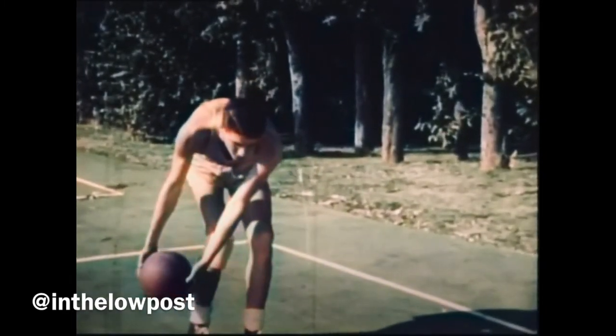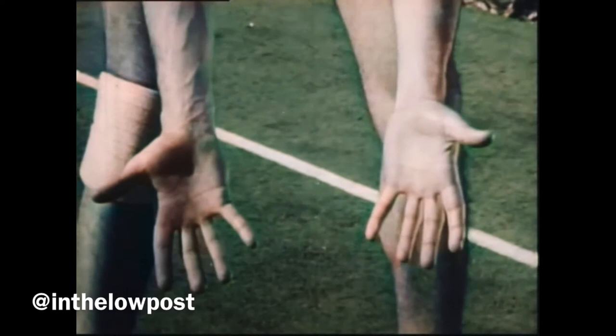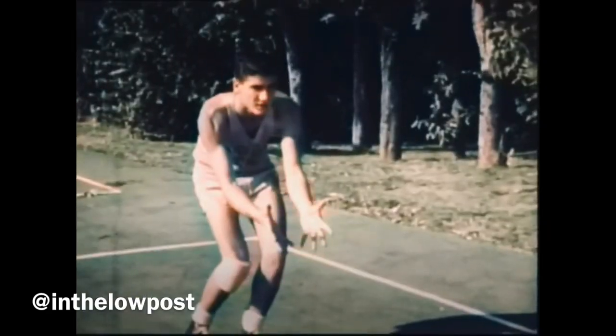In receiving a pass below the waist, the hands should be held with the fingers pointing downward, thumbs out. This makes for security and helps when the arms give with the force of the throw.